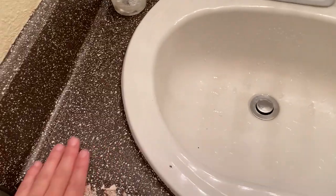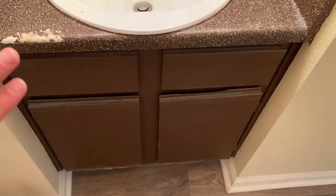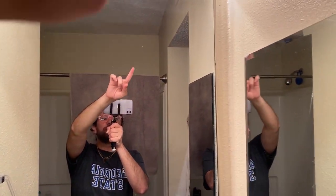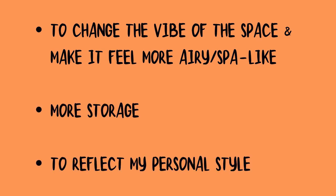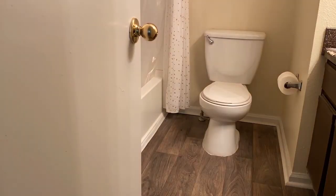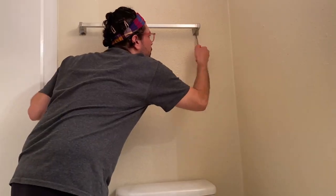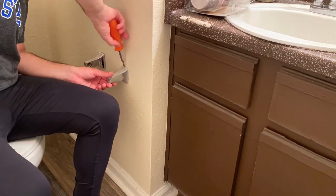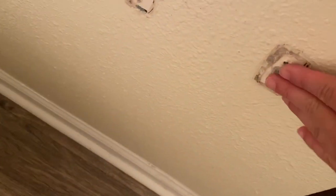This counter is really old and ugly — the paint is peeling off so it looks disgusting. I'll be covering this up, and for the mirror I'll probably do some sort of frame around it. My goals for this space were to change the vibe, create more storage, and reflect my personal style. I cleaned the floor and walls thoroughly and unscrewed all the hardware I didn't want to keep. Using spackling mix and sandpaper, I'm patching the holes on the walls.